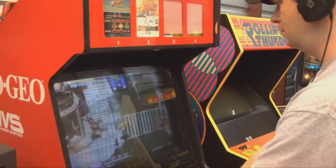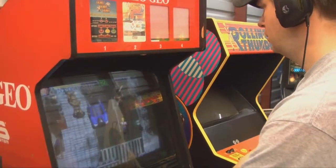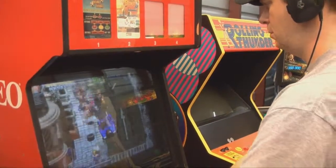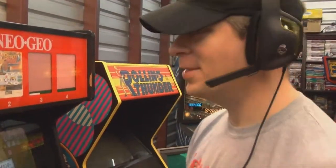Are we still hearing sounds from the Neo Geo while I'm wearing headphones? Because for effect I didn't turn down the speakers. They sound surprisingly good on the Neo Geo, except there's nobody to talk to — except myself.